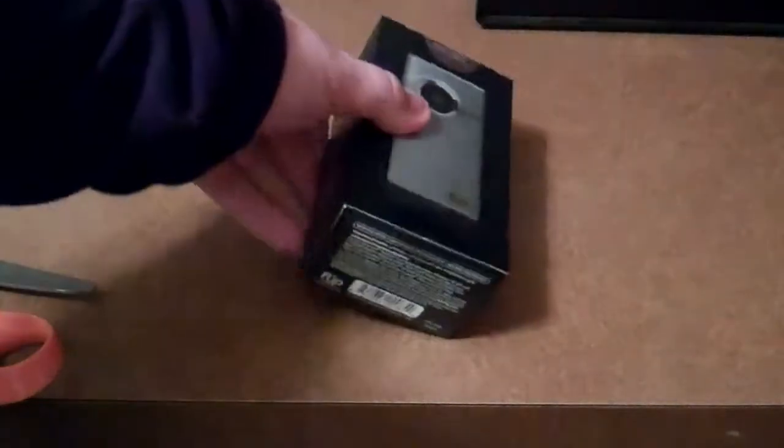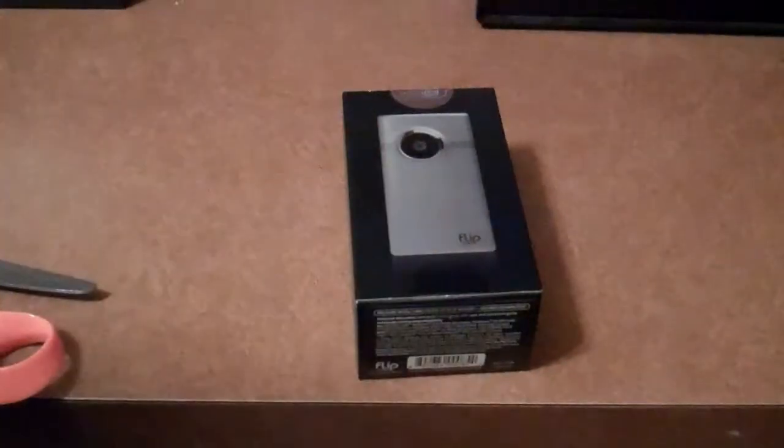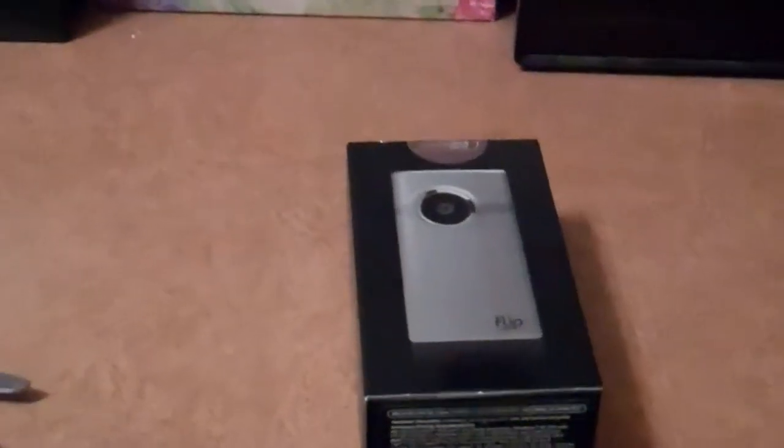You may be asking, why am I here? There's nothing there. Well, here you go. This is my unboxing of the Flip Minnow HD Fresh Metal.